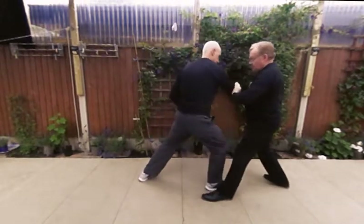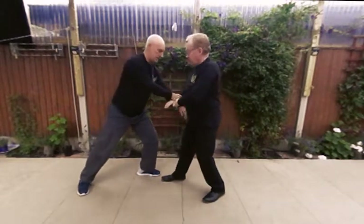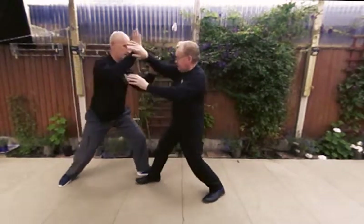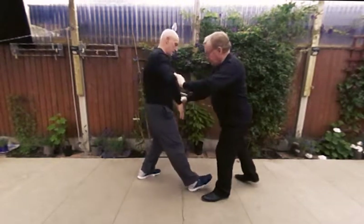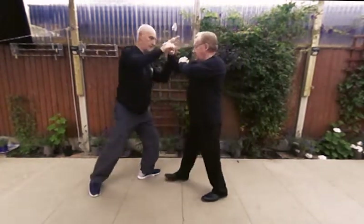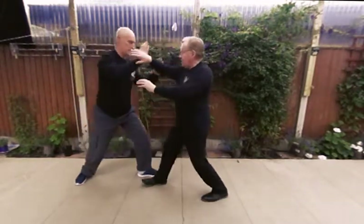We're going to exaggerate it a little bit here. Big expansion forward, big expansion back — that's too big, it's just to show you clearly. You can do it at various depths. I'm doing small steps at the moment, and now I'm going to do a bigger step.